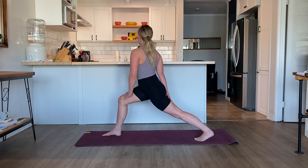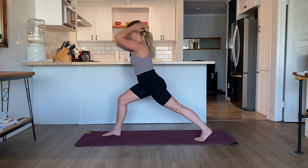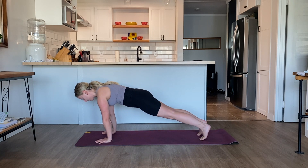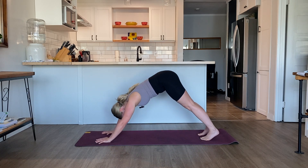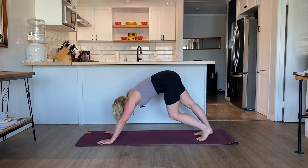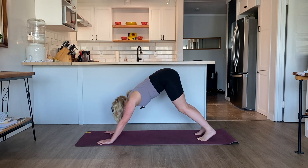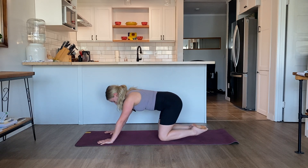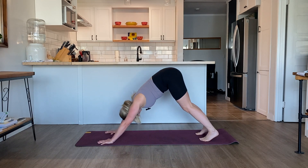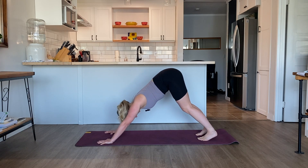As you inhale, come back through center. Reach the arms up overhead. Exhale, release the hands onto the mat. Ground the palms, step the right foot back to meet the left. Exhale, pike your hips — downward dog. Either find some small movements in downward dog or pause right when you get there. Or you can come down into child's pose and pause there. This is your practice, your body — find what feels best for you today and in this moment. Take two breaths.